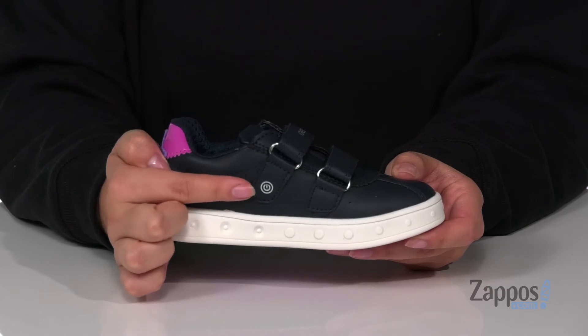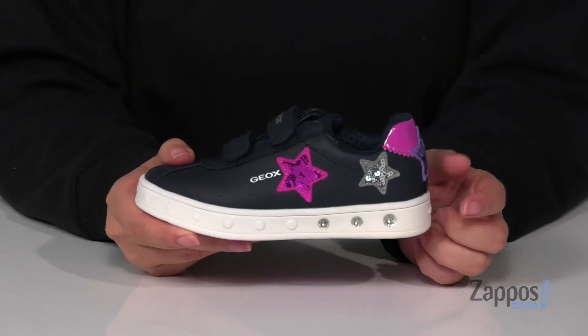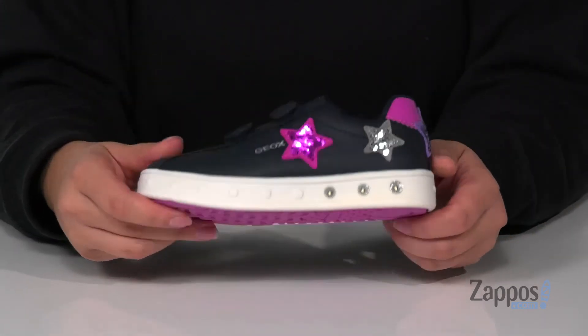On the inside of the shoe is where you are going to find that power button to turn the lights on and off. You are going to find those lights in that trendy white midsole, and underneath is a textured outsole for traction.